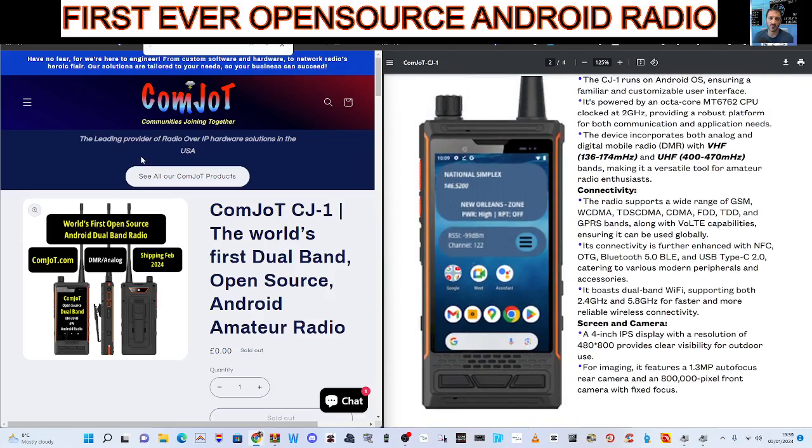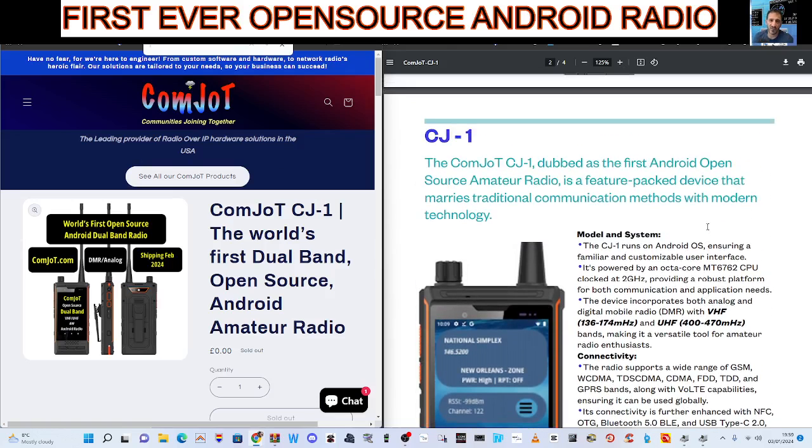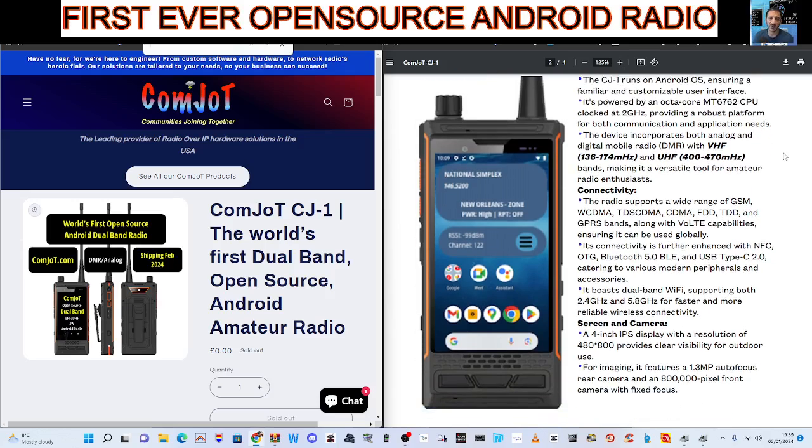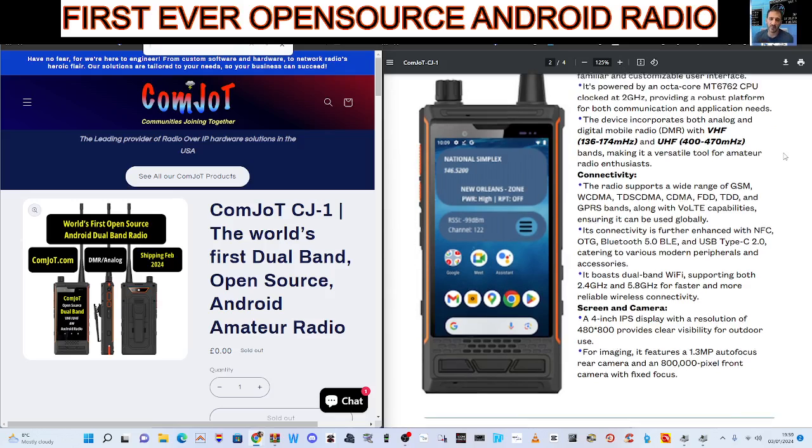I'll also link in the Comjot website. It's quite a lot to take in. Model and system: the CJ1 runs on Android OS, ensuring a familiar and customizable user interface. It's powered by the MT672. The device incorporates analog, digital, and it does say DMR — so you've already got that.